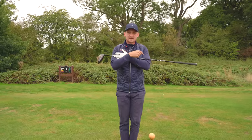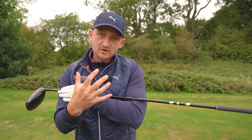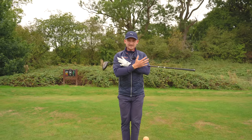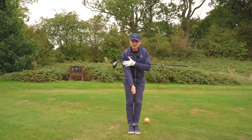For stage one, place a golf club across your chest with the grip end pointing out to the left side. I've got it pointing out just here. This is great for showing you shoulder plane.